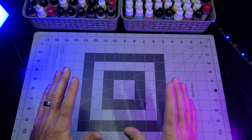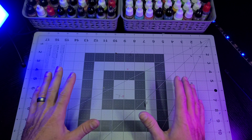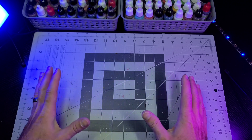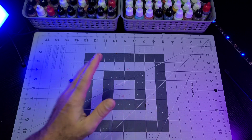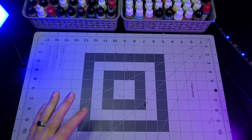Hey guys, welcome back to The Compound. Today's video is a special one because I'm once again teaming up with my pals Gary and Rod to paint another prototype for a project they've been working on for the past few months. The project I'll be working on is the unreleased Chaos Effect Ultimasaurus.